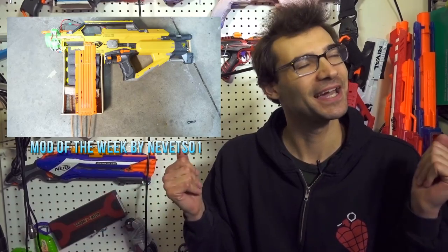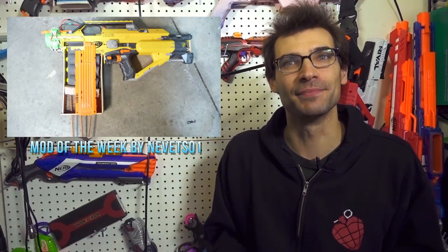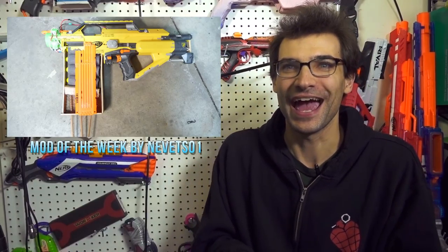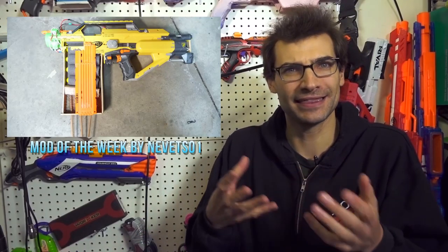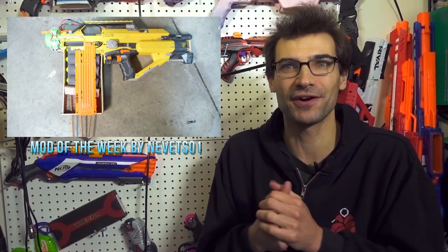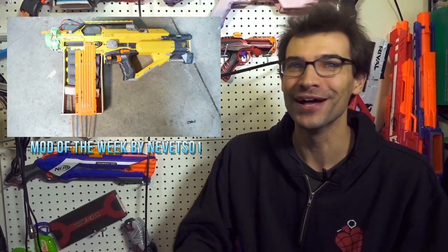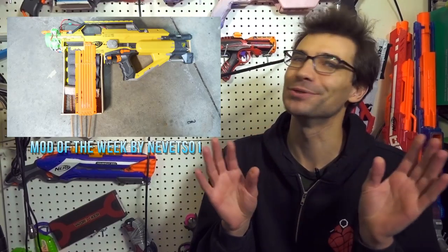Let's move on to something much more fun: the Mod of the Week, from Nevitz01. This is the Maxim 24 — a semi-automatic flywheel rocket launcher. It's magnificent. As soon as I saw it, I knew it was the mod of the week. It uses an internal magazine he constructed himself and fires homemade rockets. It has three flywheels based on the motor cage in the front — he provided the STL files, links will be down below. He's also got video and GIFs in the link. This thing is absolutely awesome.